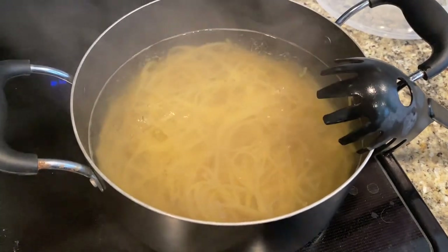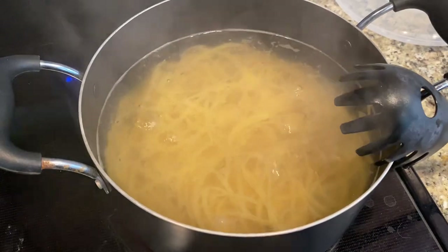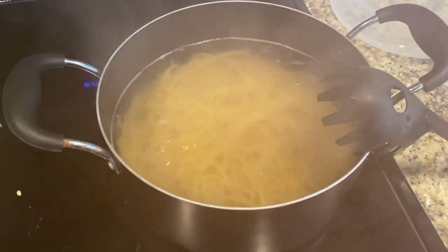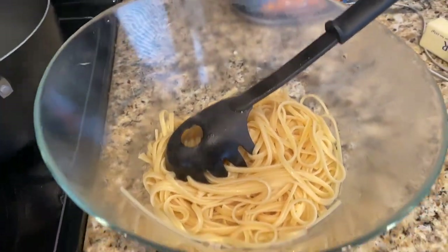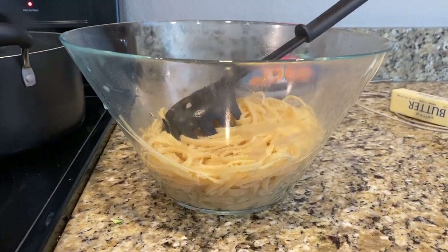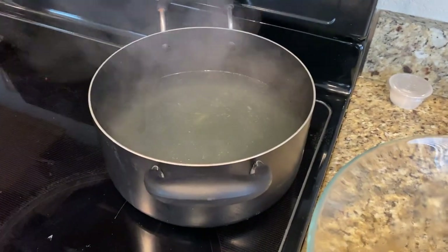As my pasta timer goes off — it is al dente, I just tried it. I'm going to remove the pasta from the water but save some of the pasta water for the next couple of steps. My zucchini is still going, and I've transferred the pasta into the bowl I'll be serving it out of for our family dinner tonight. I have my pasta water reserved.